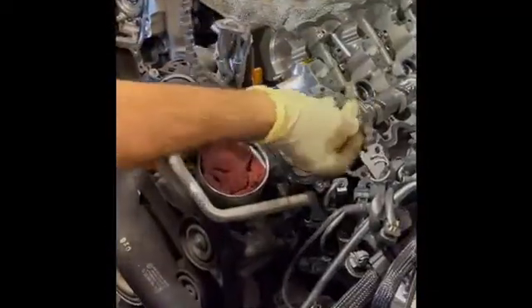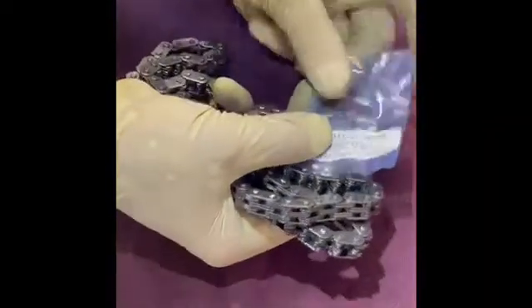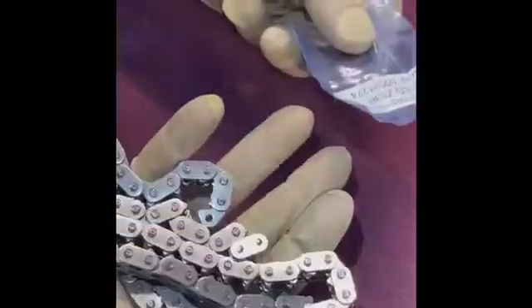You connect the new chain to the actual chain, rotate the engine until you get the other end out, and then with the new kit you get the actual pin that gets pressed into the chain. Then you close the chain and time the engine.